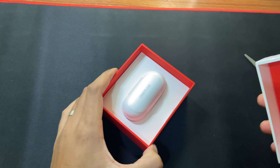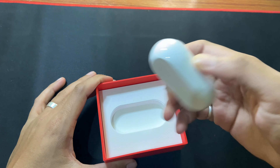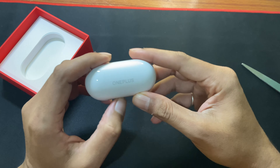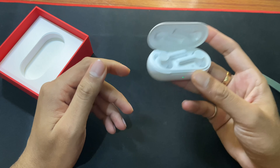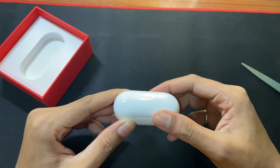First thing at the top you will see the OnePlus Buds Z itself. It is also wrapped — now let's remove the wrapper and keep this aside. You can see the OnePlus branding on the top of the Buds Z charging case, and inside are the two buds.